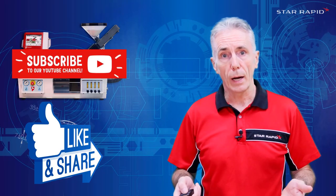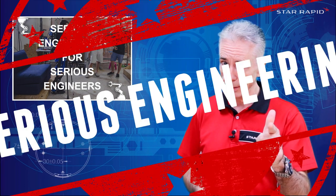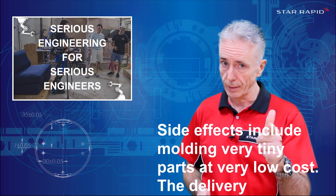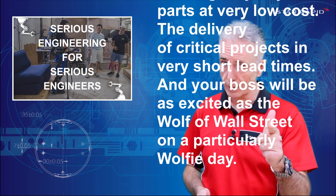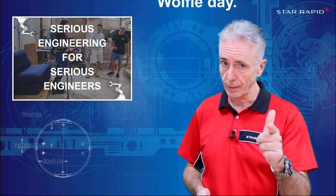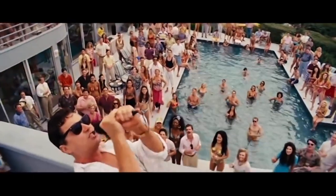Don't forget to like, subscribe and share as usual. And definitely don't forget that we're the company that does Serious Engineering for Serious Engineers. Serious Engineering side effects include molding very tiny parts at very low cost, the delivery of critical projects in very short lead times, and your boss will be as excited as the Wolf of Wall Street on a particularly wolfy day.